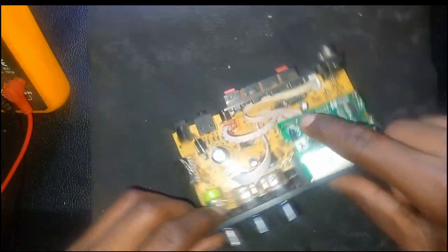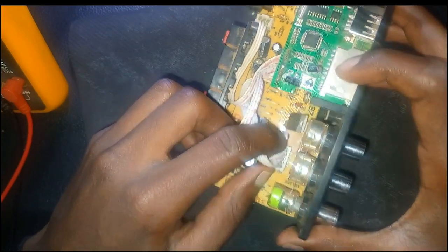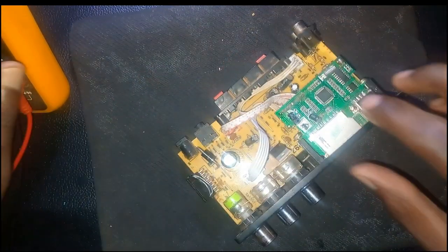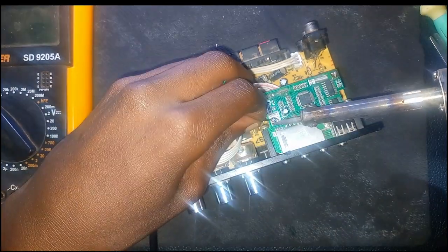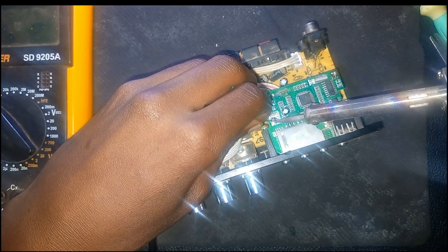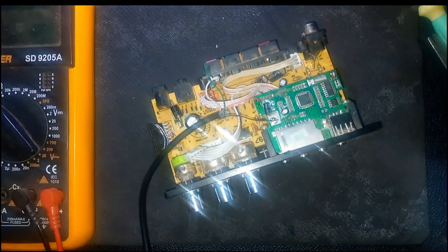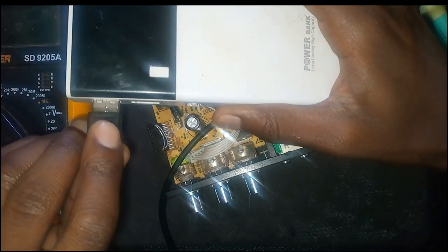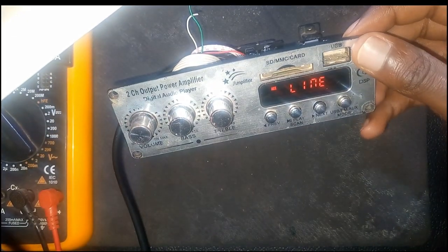Now, what we do when we get these amplifiers — the first thing we test is the display so that we can know if it is working. You can see this one is using 5 volts; there is the positive and the ground. I get a USB cable, identify the positive and negative sides, and then use this power bank here.